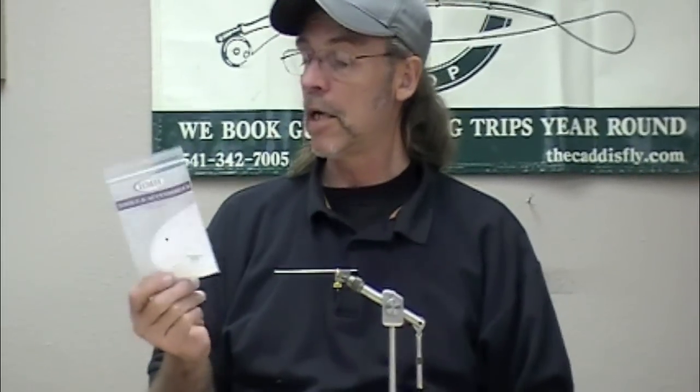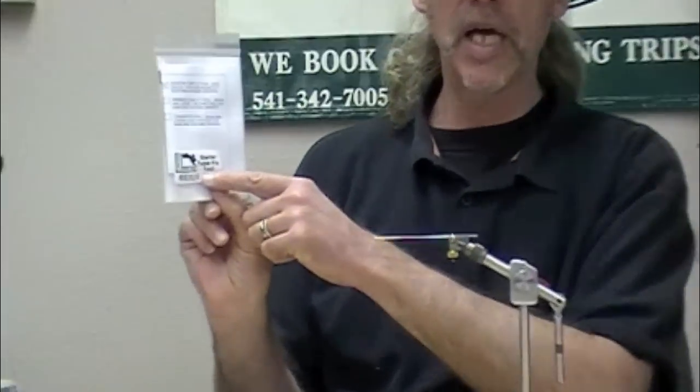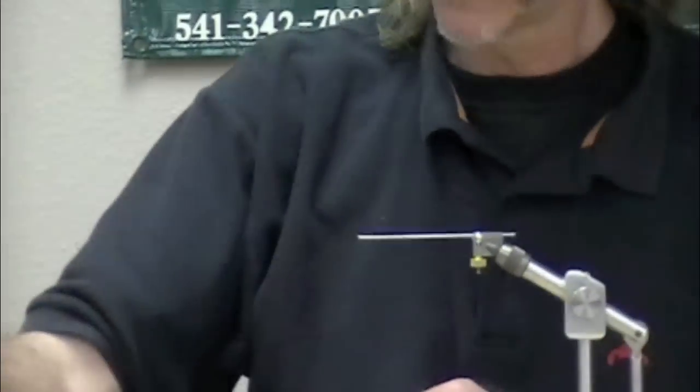We're here to have fun and talk about tying tube flies. The first thing I want to show you is very simple — it's the HMH starter tube fly tool. They're inexpensive, like $28.